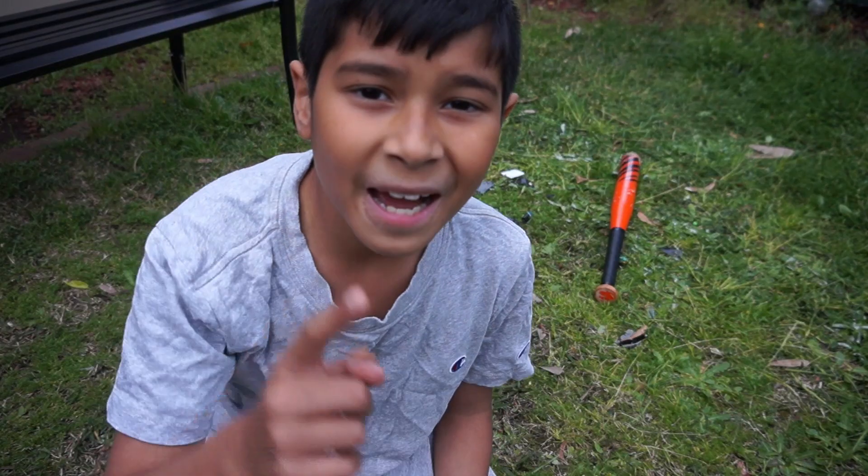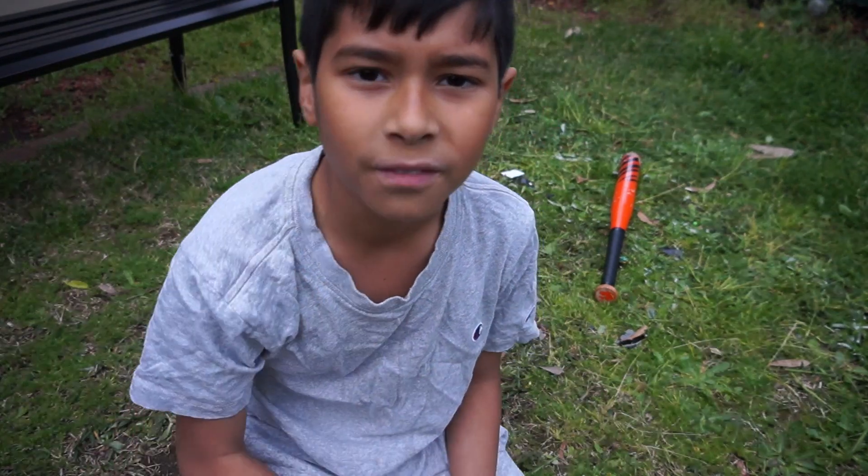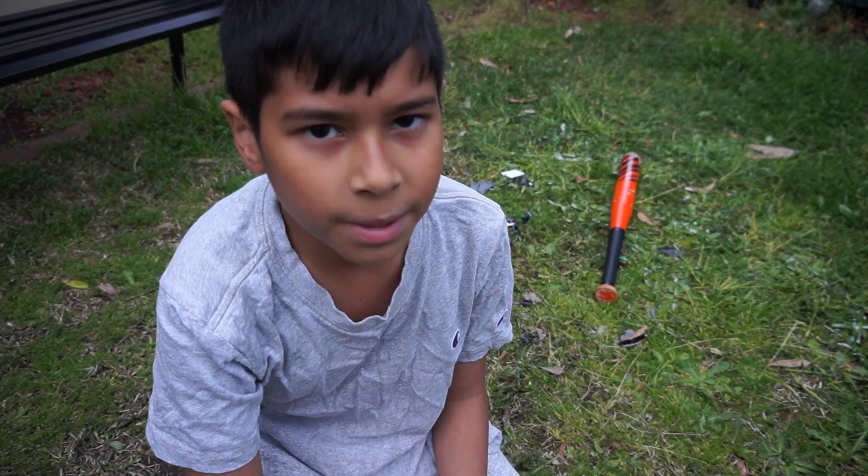With that, thank you guys for watching — comment, like, subscribe, and I'll see you guys in day five. I don't know what the next part is going to be, but bye bye!